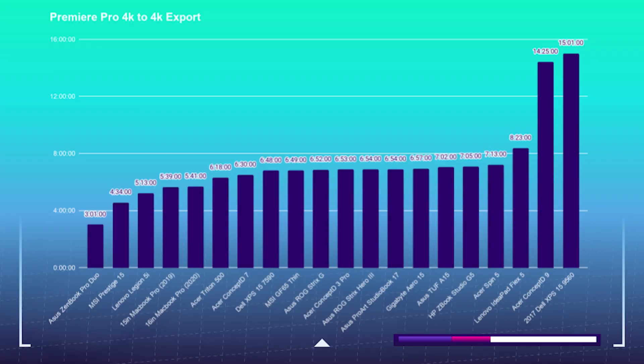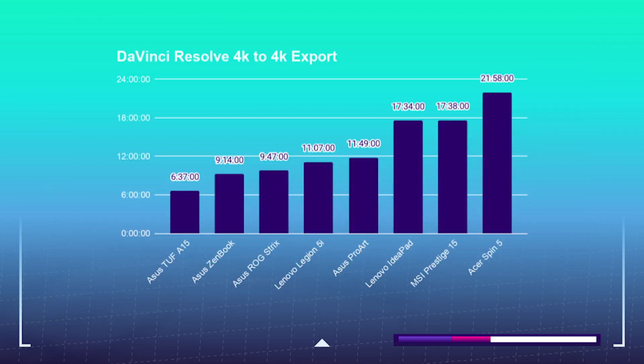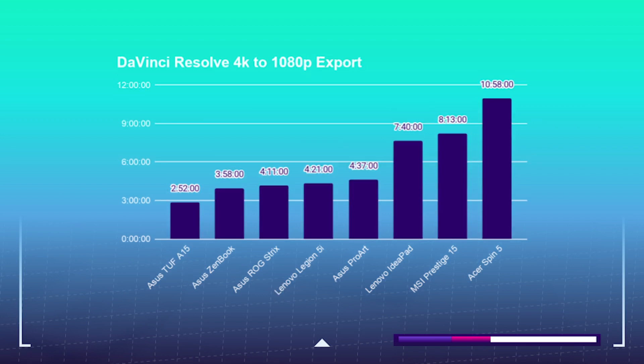Concerning export times, I took a 9-minute 4K clip and exported it out of Premiere Pro and DaVinci Resolve to 4K and 1080p YouTube settings. The Acer Spin 5 does the Premiere Pro 4K to 4K export in 7 minutes and 13 seconds, and the Lenovo in 8 minutes and 23 seconds. For the 1080p export, the Acer Spin 5 does it in 2 minutes 51 seconds and the Lenovo Flex 5 in 2 minutes 53 seconds. Out of DaVinci Resolve, the Acer Spin 5 is slower at 21 minutes 58 seconds for 4K to 4K versus the Lenovo Flex 5 at 17 minutes 34 seconds. The 4K to 1080p export out of DaVinci Resolve for the Acer is 10 minutes 58 seconds, whereas the Lenovo Flex 5 does it in 7 minutes 40 seconds. So if you're looking to export out of DaVinci Resolve, then the AMD Flex 5 might be the way to go.